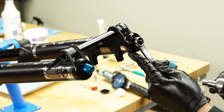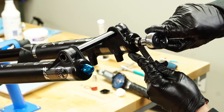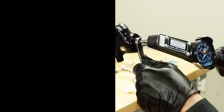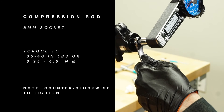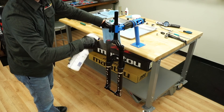On the left leg, thread the lock nut onto the spring shaft. Hold the lock nut with a 14 millimeter box end wrench and use an 8 millimeter socket to tighten the compression rod to 35 to 40 inch pounds. Tighten by turning it counterclockwise — do not over-tighten.